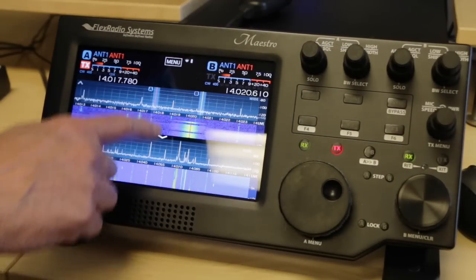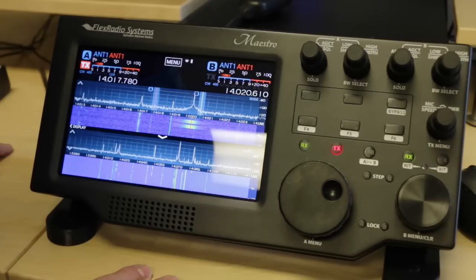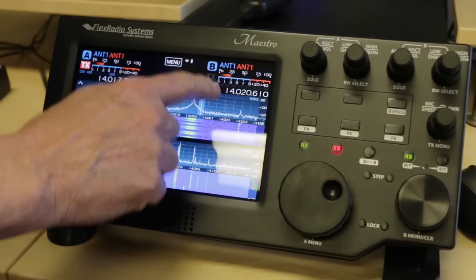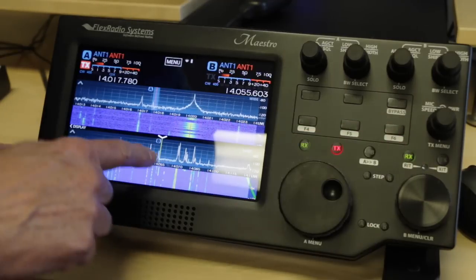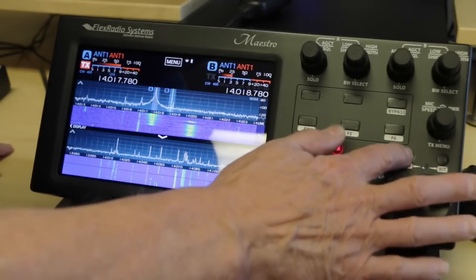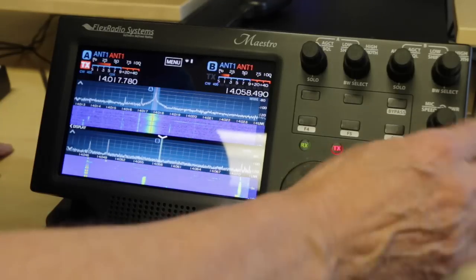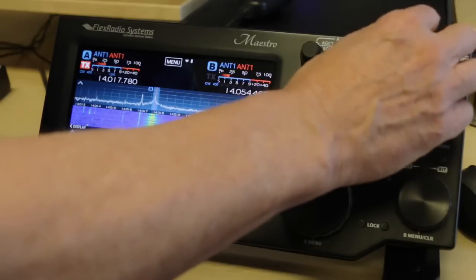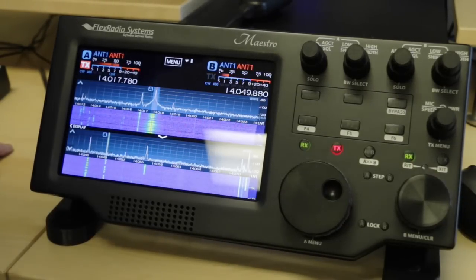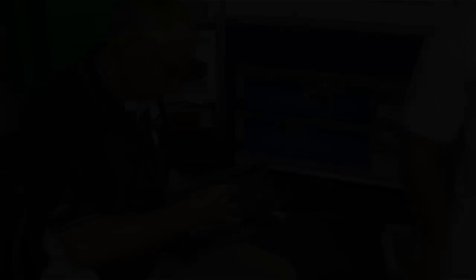Now we have two pan adapters — you can see I have a pan adapter on the top and one on the bottom. They can be on different bands. In fact, with the Flex 6700 we can operate on two bands simultaneously with the latest software release. If I want to move the B VFO down to the bottom I can touch the RX button and now I have B on the bottom. I can zoom in on the bottom independently and tune that VFO, and I can turn its volume control up and down separately. Now you can hear I'm on two frequencies at once, simultaneously listening on both frequencies.